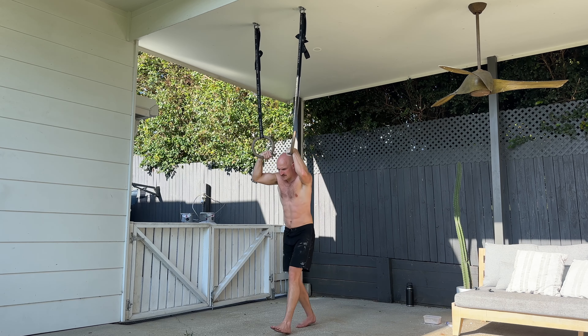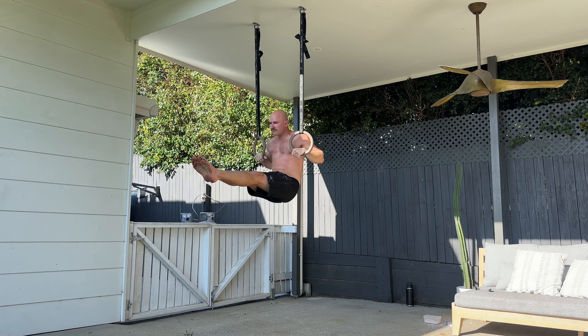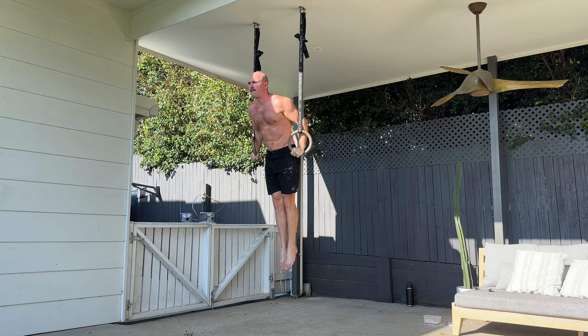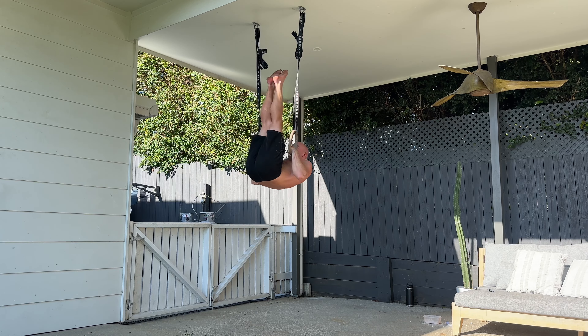Ring row level two, emphasis on straight legs. So you're starting in a hanging L-sit, you pull yourself up with your muscle up. Now L-sit into a front roll with your legs straight the whole time. There should be no knee bent.